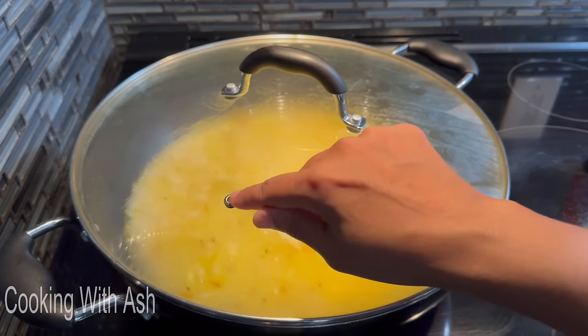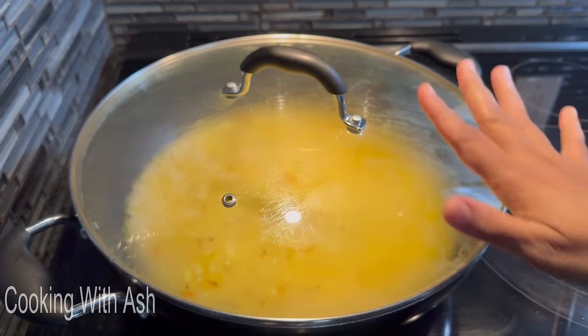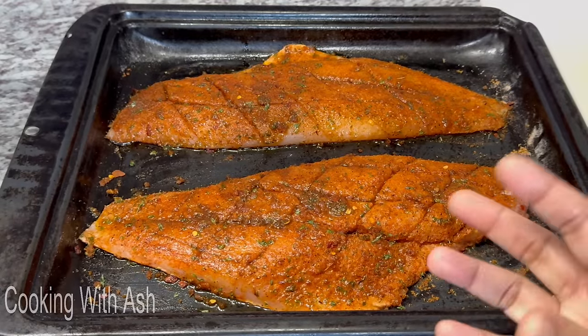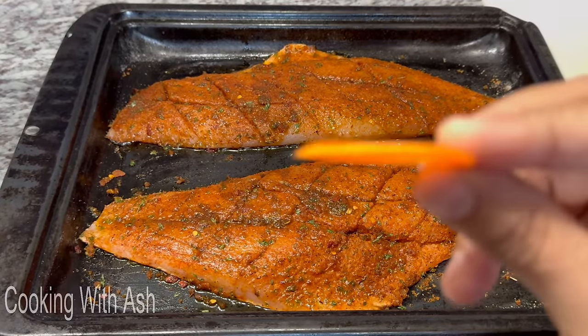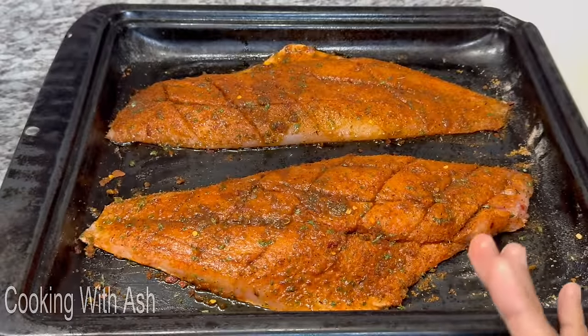Look how nice and moist the fish looks — it's releasing its own little juice as it sits and marinates. I'm going to go ahead and add some thinly sliced carrots, because remember, this fish is filleted so it's not going to take long to cook.